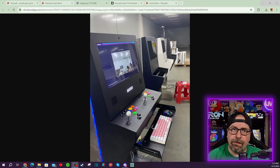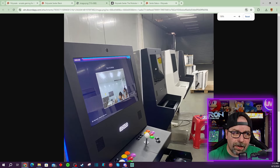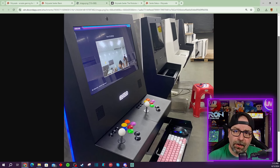Polycade was nice enough to share various videos as well as pictures, which I'm gonna show you in this video, highlighting where they're at with the current production of the machines. We actually get to see a bunch of these things on the assembly line. Right here you do have the Polycade Sente — you get to see them in both black and white. I myself did pre-order a black version. Up here you see a little spot for a camera.